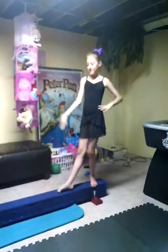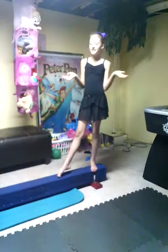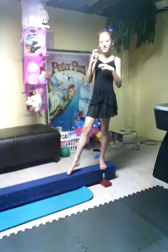Hi everyone, it's Nina. Today I'm going to be doing my beam routine, where on this channel I do Netflix videos on Wednesday and Sunday, and meal videos on Saturday and Thursday. Let's get done with the video.